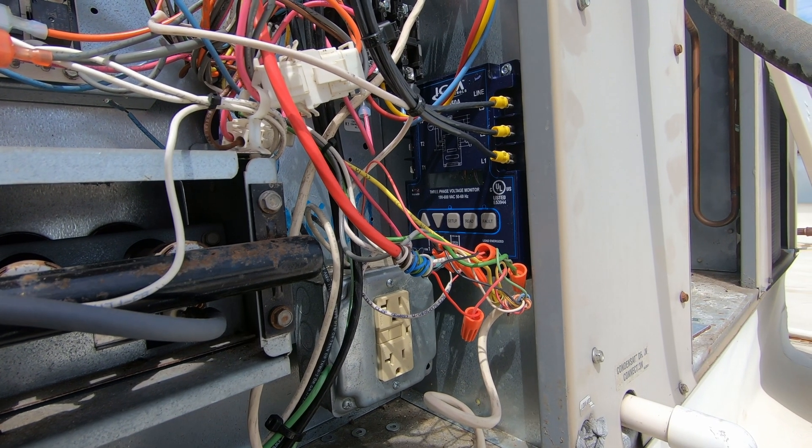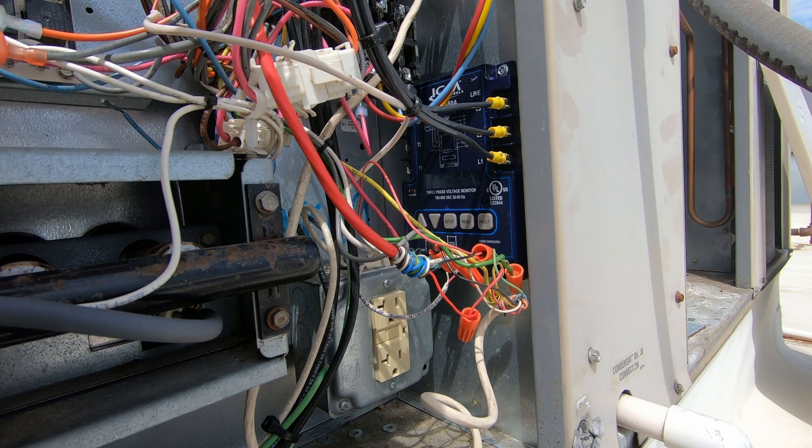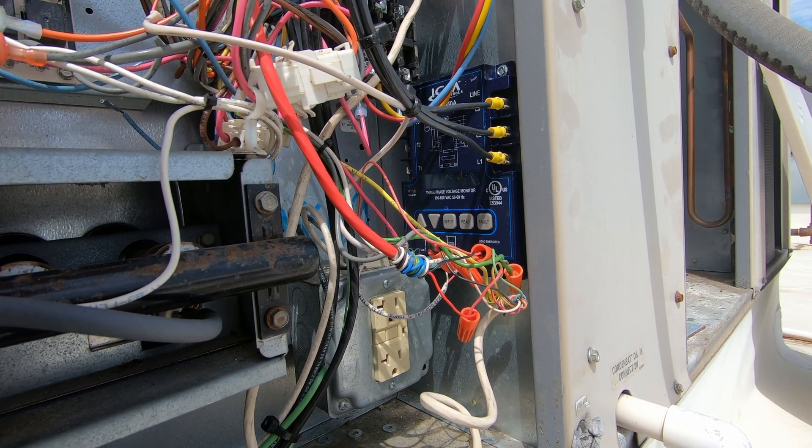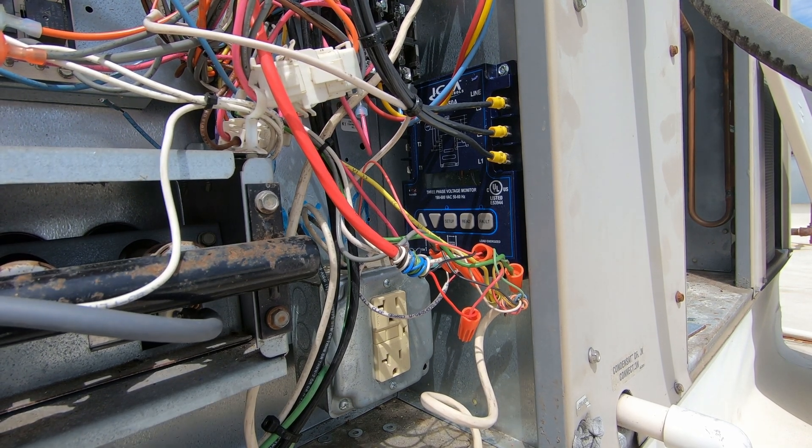All right — not sure if you're going to be able to see this at all, but I'm going to fire up the unit. ICM 450 phase average: 209, 210, 209. Apparently I guessed right — my phasing is correct. I like that.